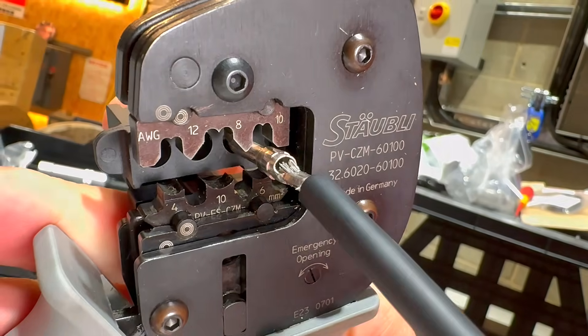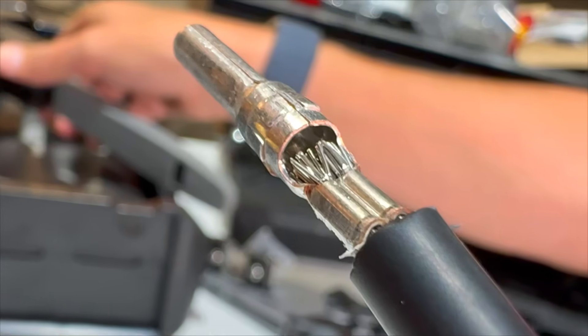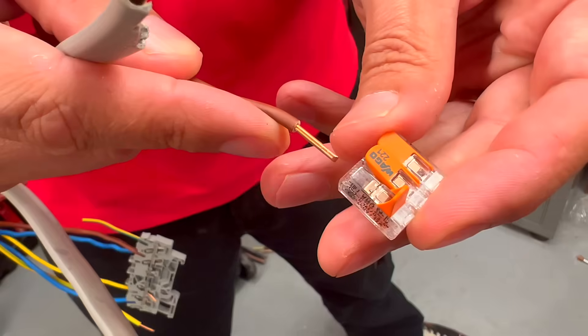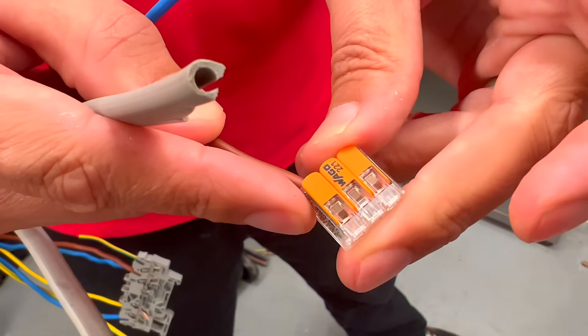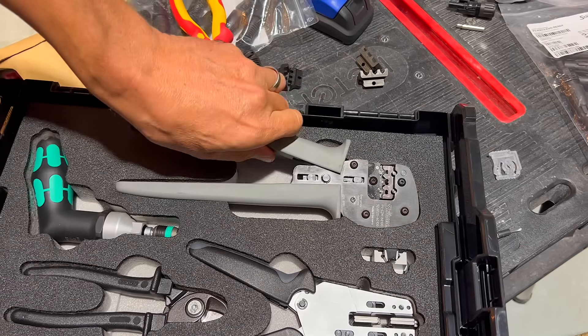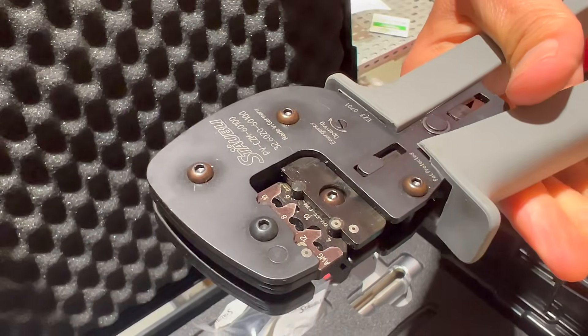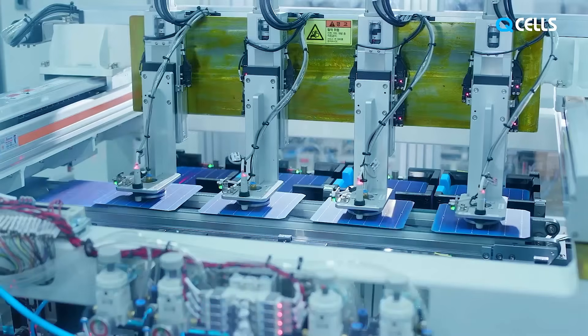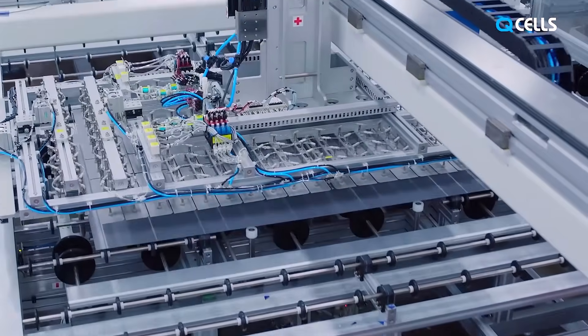Many electricians new to solar installations may find themselves unfamiliar with the crimped connections utilized in MC4 connectors. These connections differ significantly from the standard ones typically used in conventional electrical work. They resemble the crimps found in electronics assembly and require a specialized crimping tool. In fact, most MC4 connectors are pre-wired to solar modules directly from the factory, which explains the choice of a connector designed for factory assembly rather than considering the practical needs of electricians in the field.